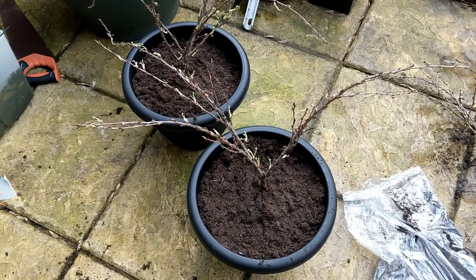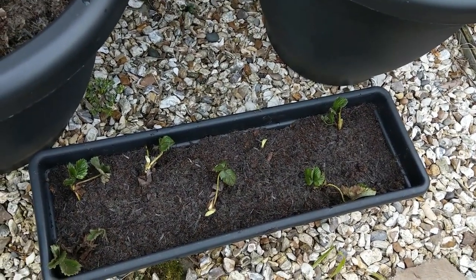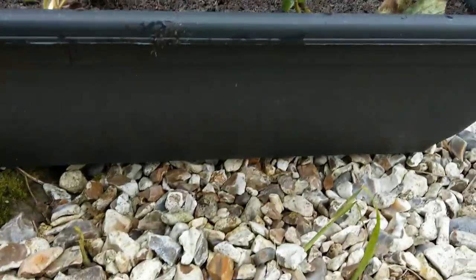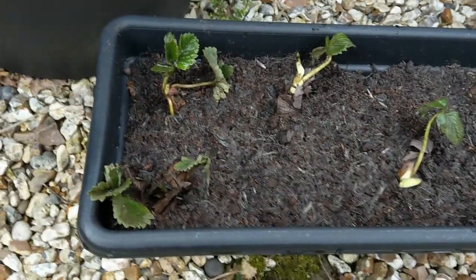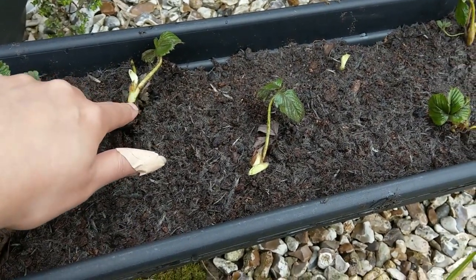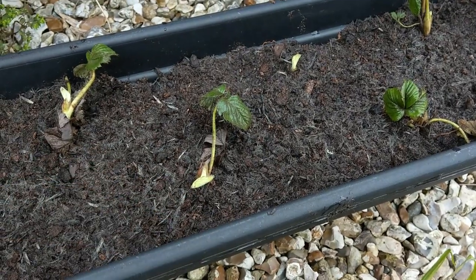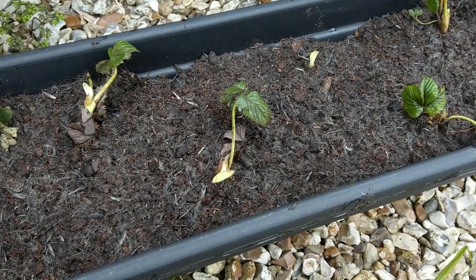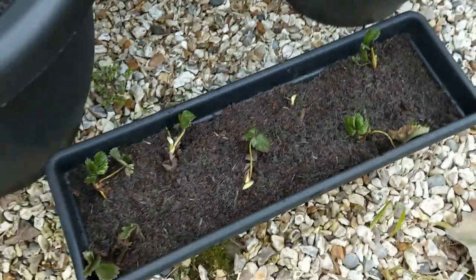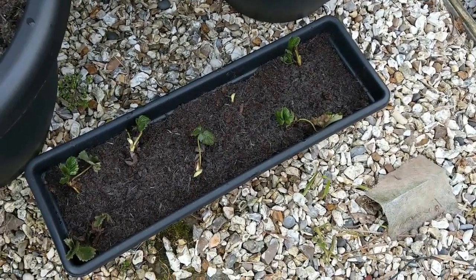When I came back from the allotment, I got a bit excited about all the stuff I had and went ahead and popped the strawberries in these pots. These are the Elsanta ones I bought from Thompson & Morgan, and I placed them with the crown above the soil — so all the roots are underneath and the crown is poking up. I have seven in this one and seven in that one, so I had a few extra. Thank you very much, Thompson & Morgan! So there's two trough-type pots with the strawberries in.